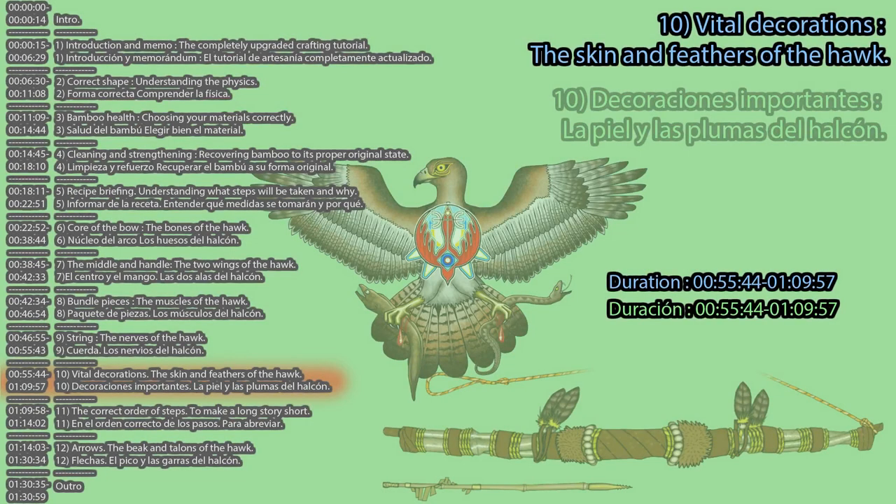Chapter 10: Vital Decorations. The Skin and Feathers of the Hawk.